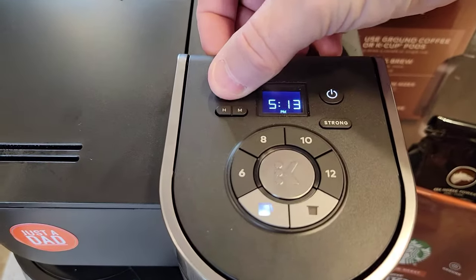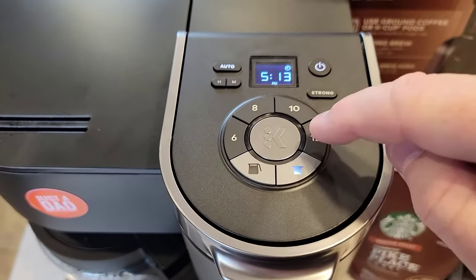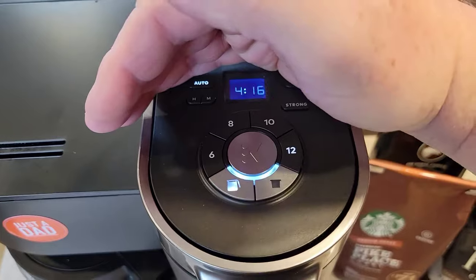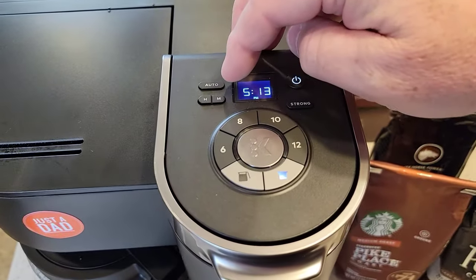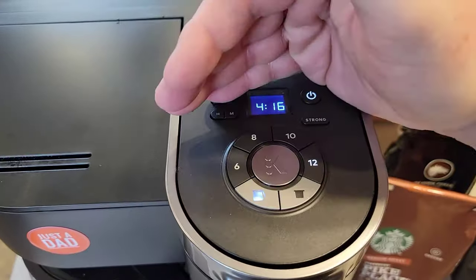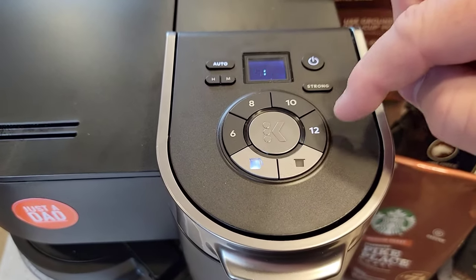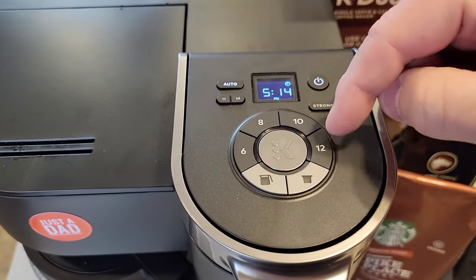If I want to turn it on in the morning again, just press the auto button. You're just going to have to go through and confirm — confirm the time, confirm the 12. Now it's set. The next day, I hit the auto button and the 12 is already lit up. By pressing the K button, I'm confirming the time and the 12 all in one step, so I don't have to go through and set the time again.